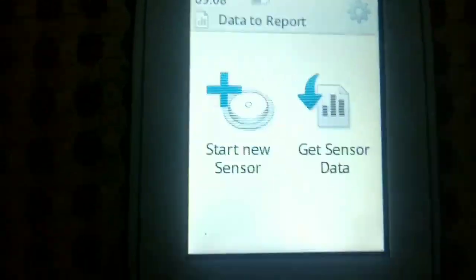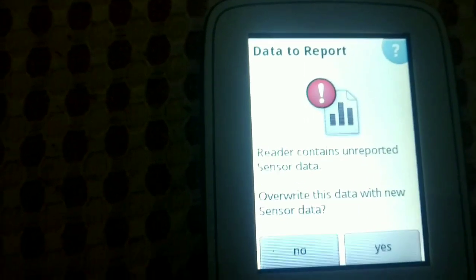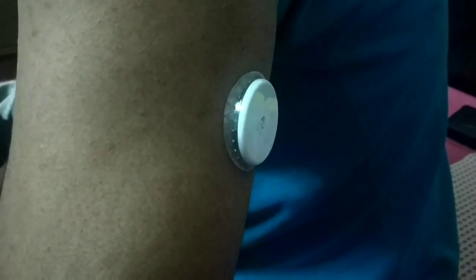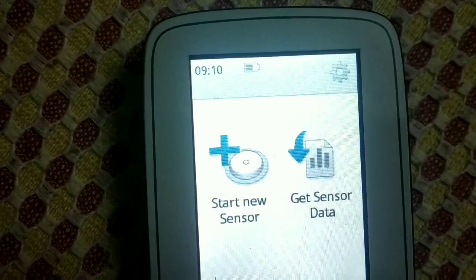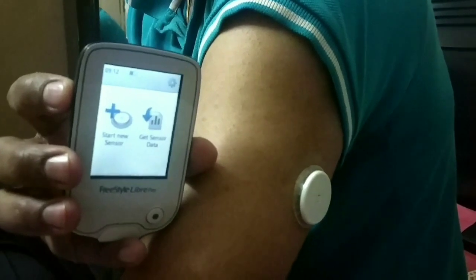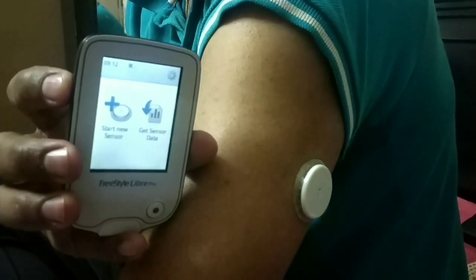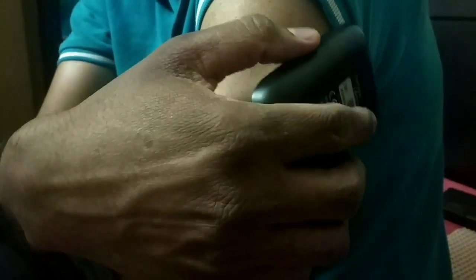From the sensor, we have two options: start new sensor, but I have already started the sensor, so we are going to select 'Get Sensor Data.' The sensor already has some data, so we are clearing the data by pressing yes. Now we are ready to scan. We need to place the reader near the sensor — these two devices are NFC enabled, so the reader can read data from the sensor through NFC.